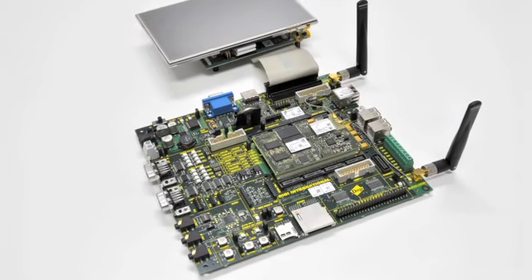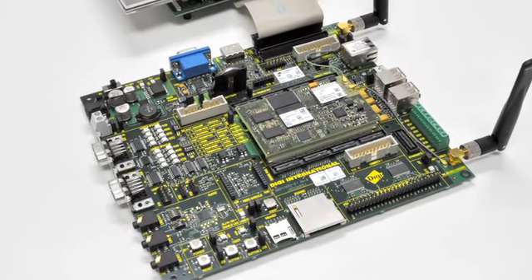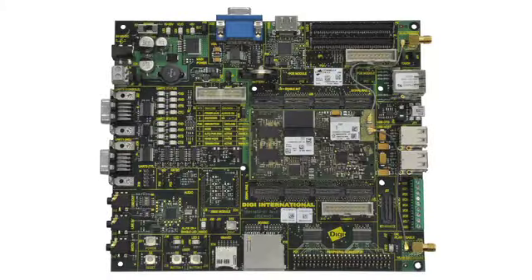The development board gives you an incredible amount of connectivity and interface options to create a full-featured multimedia application. It includes options such as 3 serial connections, 4 USB connections, VGA, HDMI, 2 LCD touchscreen connections, and 2 external camera connections.